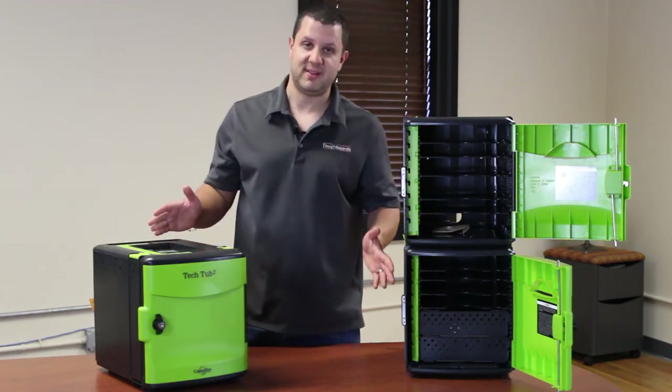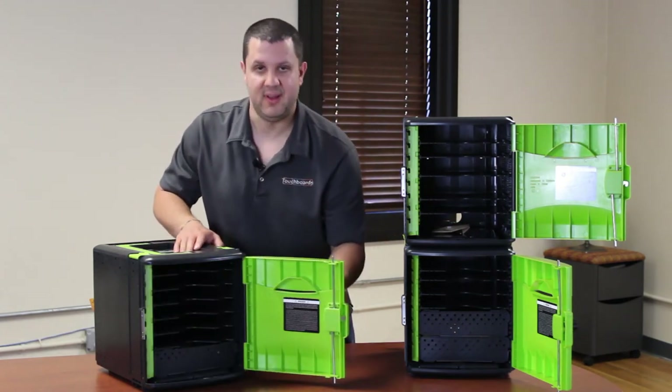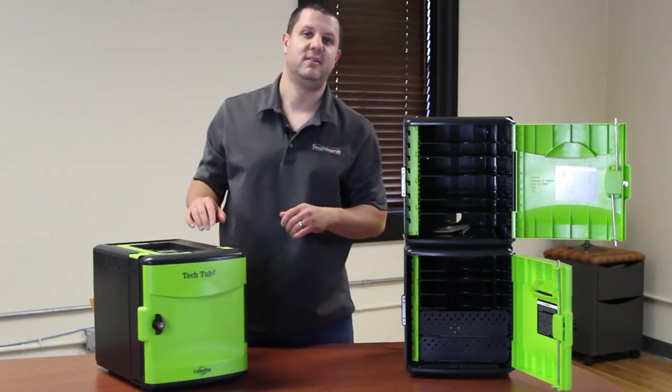And of course, you do get the keys to open them up. So you can lock this door, open it — there's your devices — close it, lock it with the key, and you're all set.